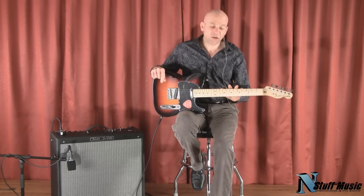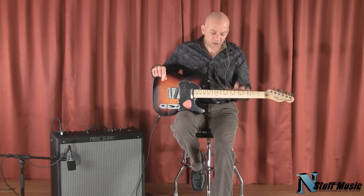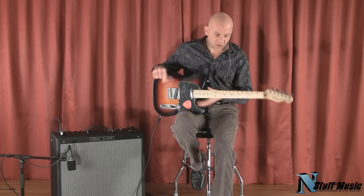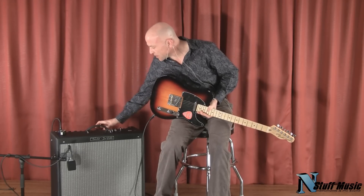It should also be noted that in the American Special Series, the Tele's only come with a maple fretboard, whereas with the American Special Strats, they come with a rosewood fretboard. So we'll go over to our overdrive section here.